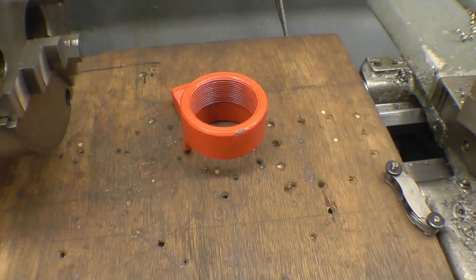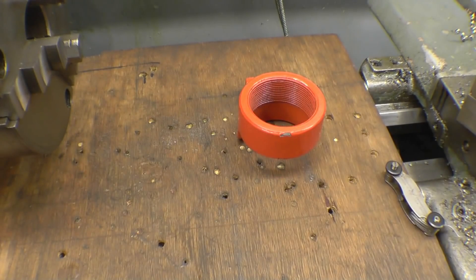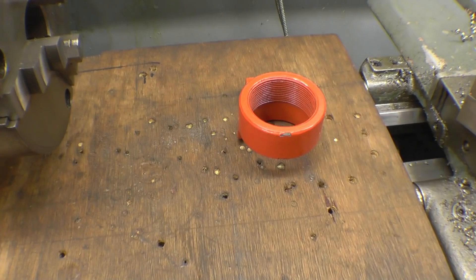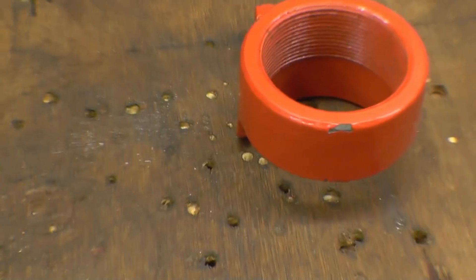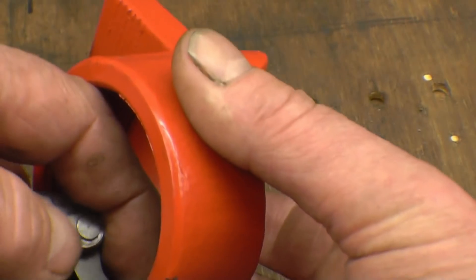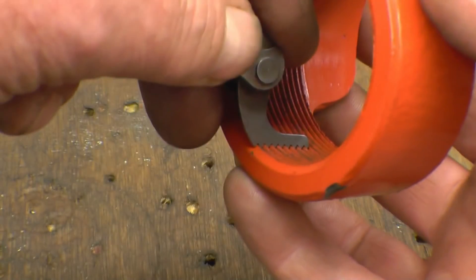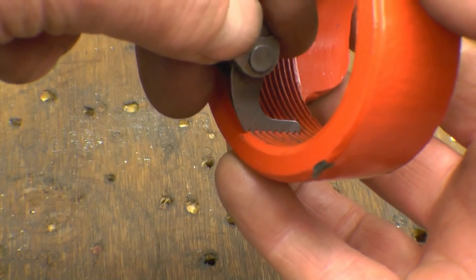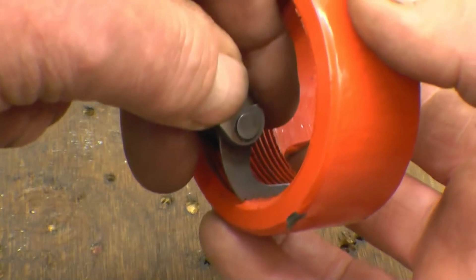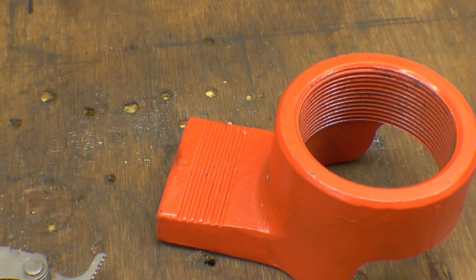First thing I need to do is decide what thread it is. It's fairly modern so it should be metric. It looks like 2mm pitch, so I'll have a go with the 2mm thread gauge and see if it actually is. And the 2mm thread gauge is a perfect fit in there. So it's a 2mm pitch, which is nice because I don't like cutting metric threads - it saves having to reverse layers.